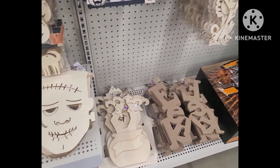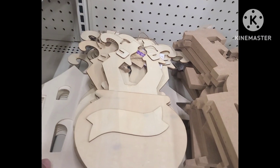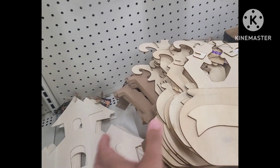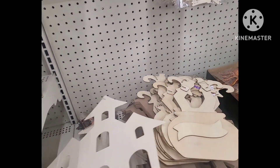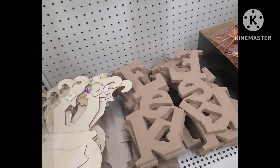Down over here I spotted the houses that they typically have available, however these were much, much larger. I did a haunted village centerpiece last year and the houses were literally half the size of this — but for $1.25, they're scaling it up.